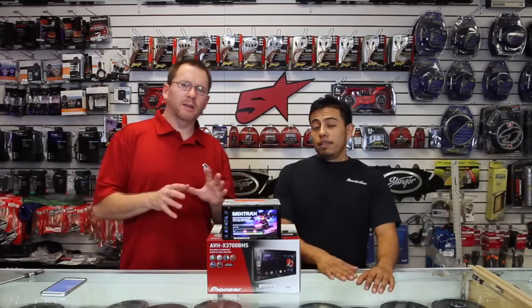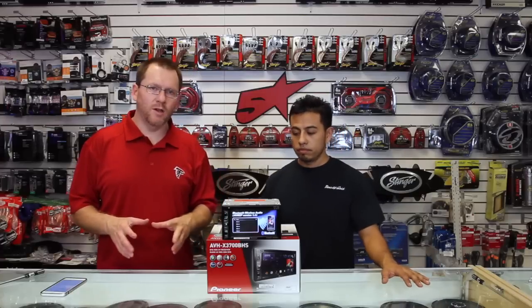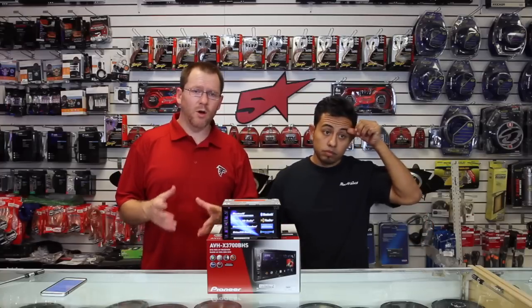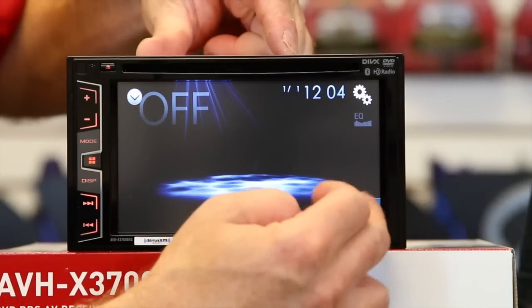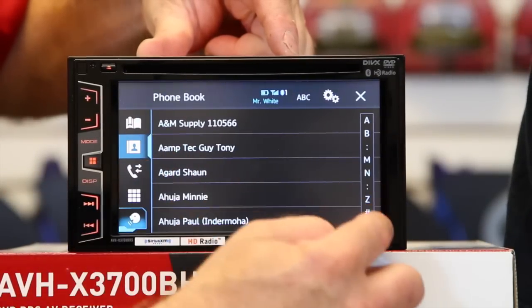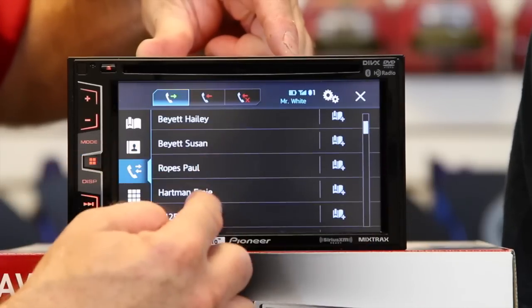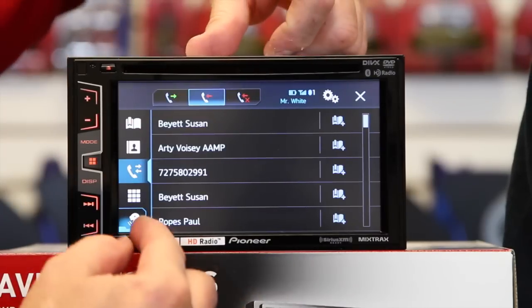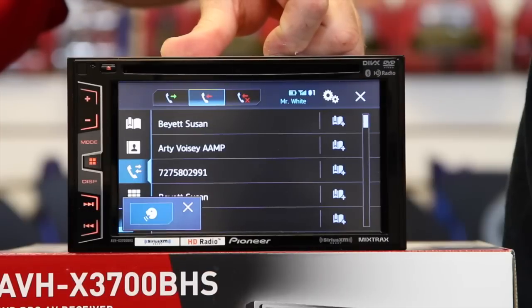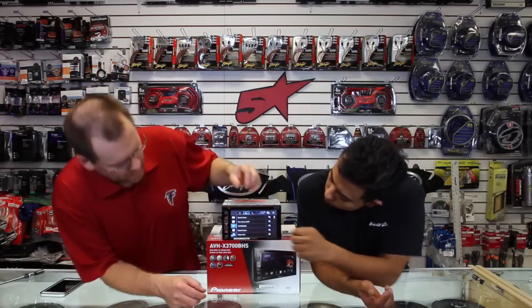Pioneer changed the whole operating system to their new NEX software — what all the navigation systems had in 2014, now all the radios have it. One of the cool features is a whole new full-screen Bluetooth menu. You can search by scrolling, look at your incoming and outgoing calls, missed calls, received calls, and this button will launch Siri Eyes Free for messaging and voice commands.